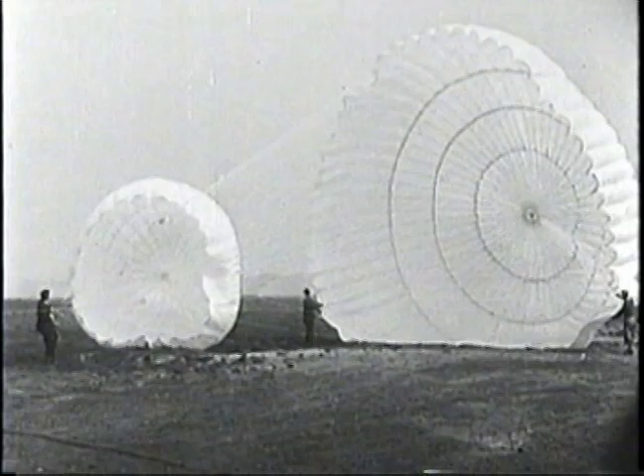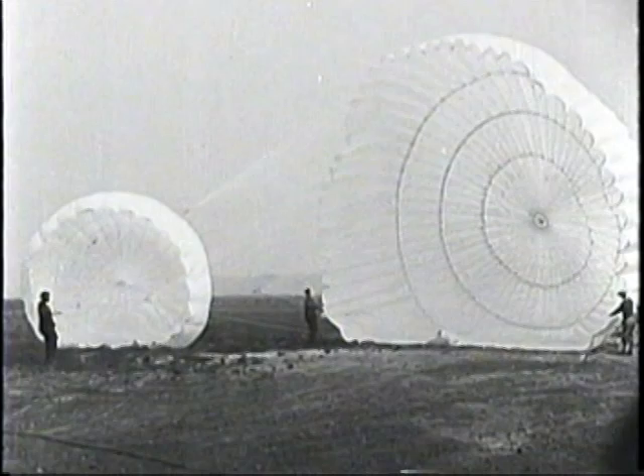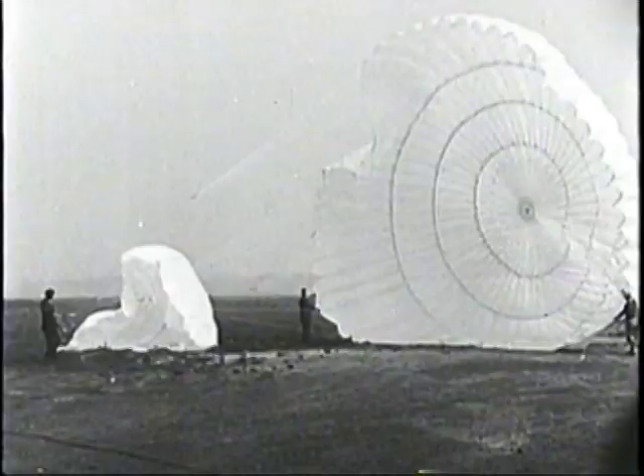The largest chute is 60 feet in diameter and is designed to allow a plane weighing from 2,600 to 3,000 pounds to land in safety. The smaller chute is 24 feet in diameter and is designed to allow a man weighing 200 pounds down safely.